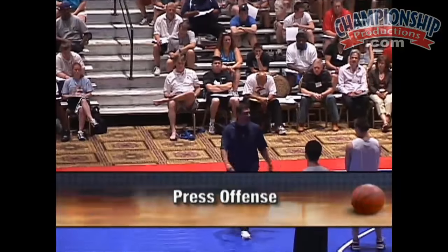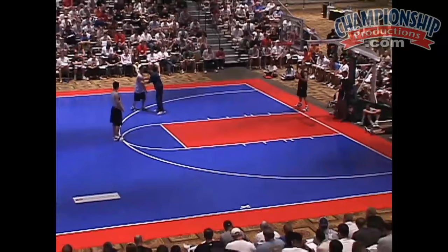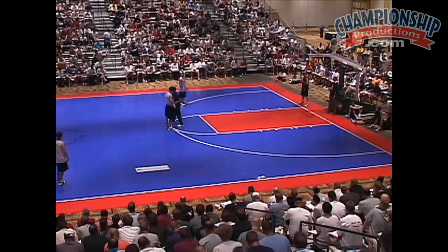All right, let's look at press offense. This is our two-man right here. This is our one-man. I'm going to space you out right to the three-point line, the foul line extended, and the three-point line. This is our four-man right here. This is our five-man. This is our three-man.